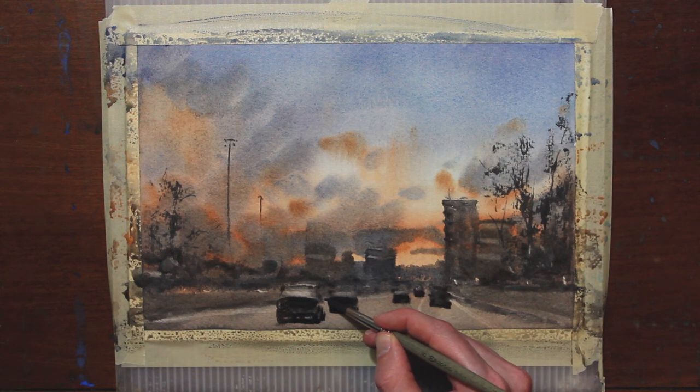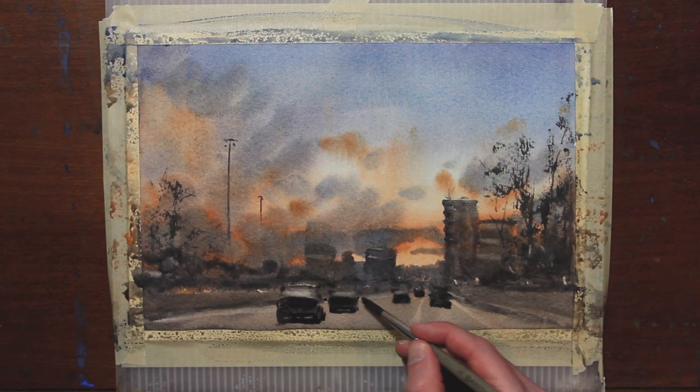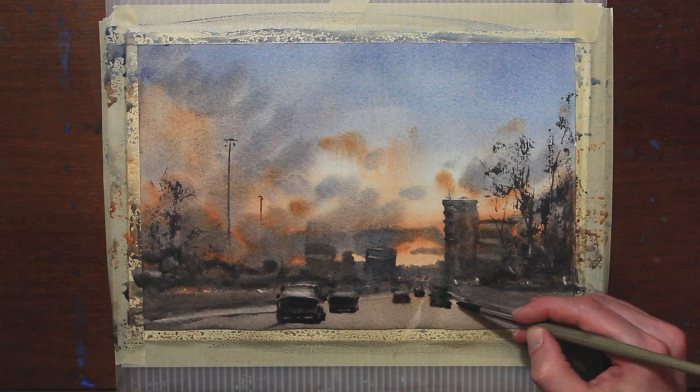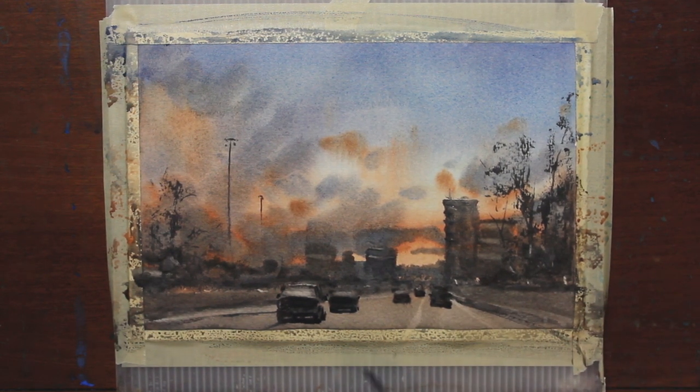I'm going to put on some side mirrors and add a few more directional lines just to help it read a little bit more. It also connects this car to the foreground. It's important to connect your darks. A little more texture for this road helps lead your eye into the painting.